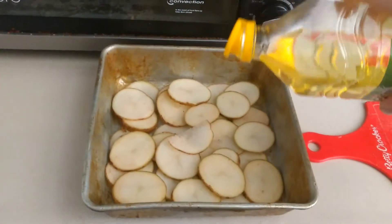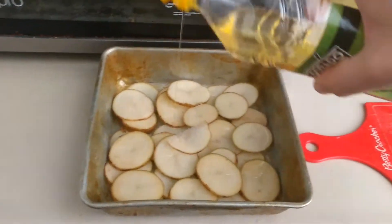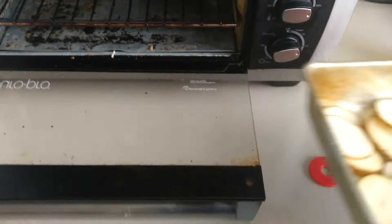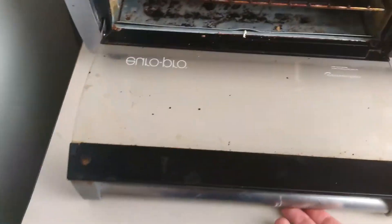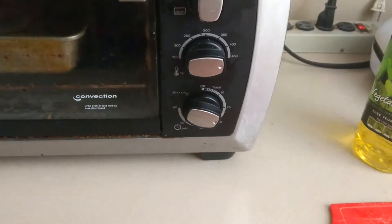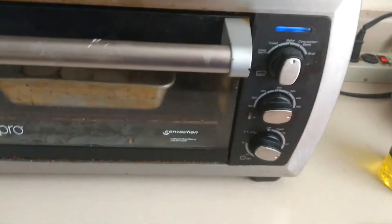Then just top it off with a little oil on the top, we're going to throw it in, set your timer for about — I usually do like 30 minutes to get them nice and crispy.